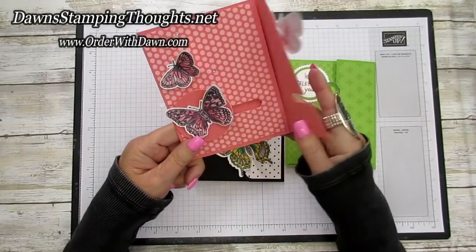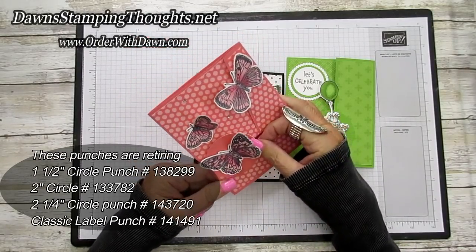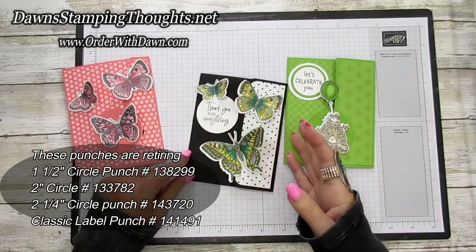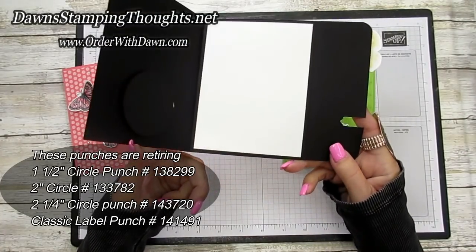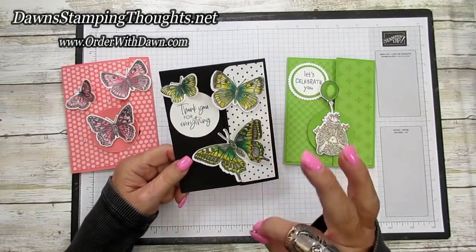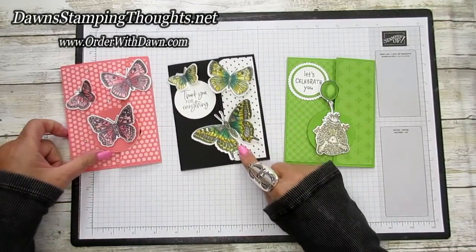All our circle punches are retiring this year, so it's while supplies last. The Classic Label punch, which makes the little mechanism for the card to open and lock, is also retiring — it will be available while supplies last or until May 3rd.